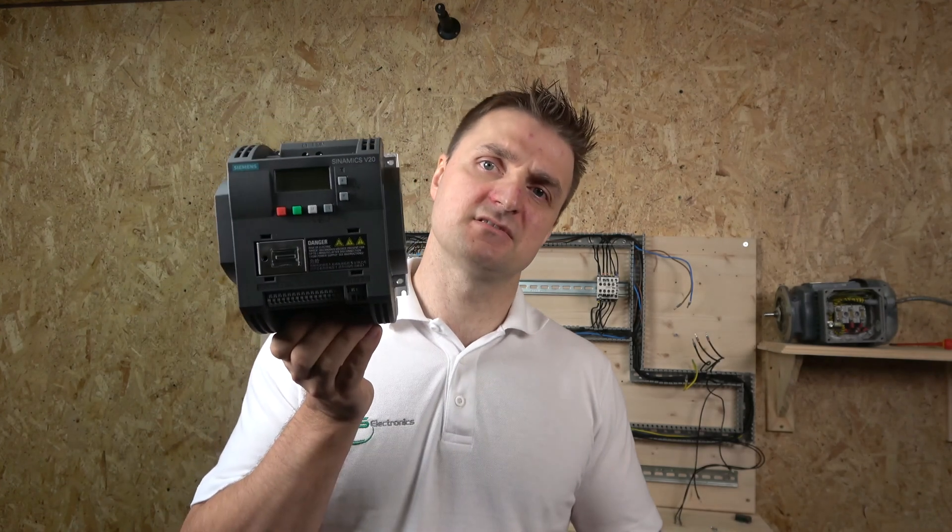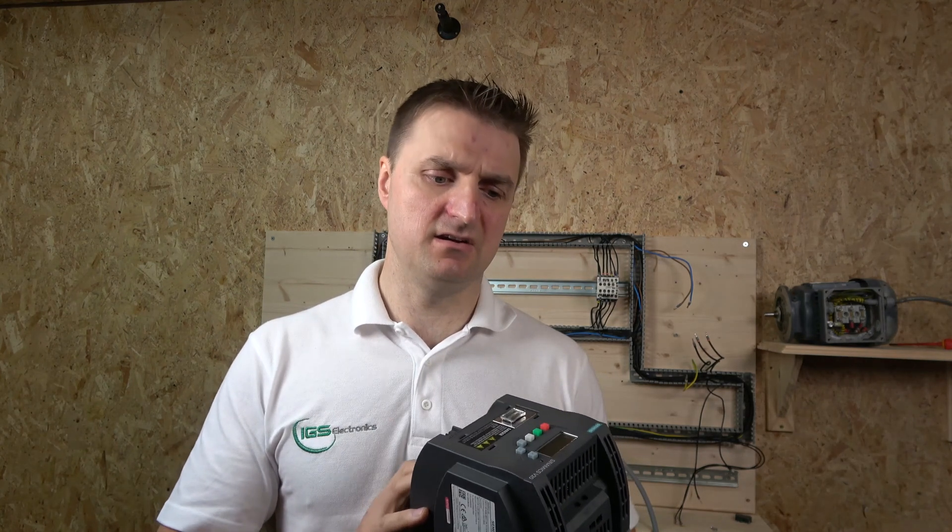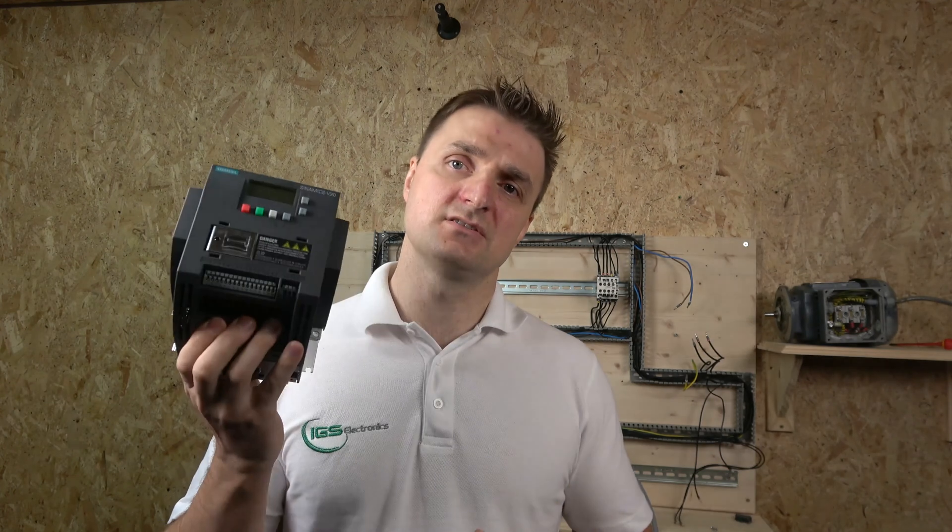Hello there, my name is Ingus and I'm from IGS Electronics. Today we're going to be doing the Siemens V20. This particular drive I have here is a 1.5 kilowatt single to three phase. So those are exactly the voltages we're using today. As usual, we're going to be doing three parts of the video.